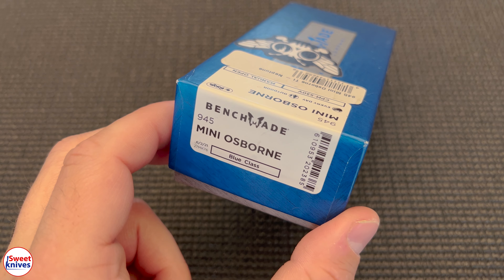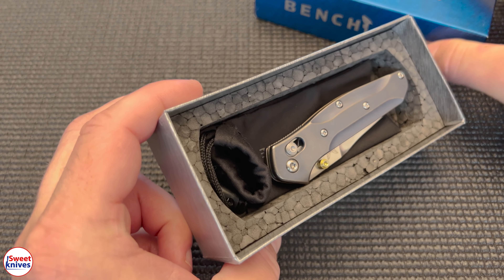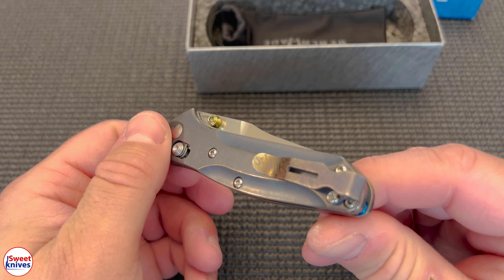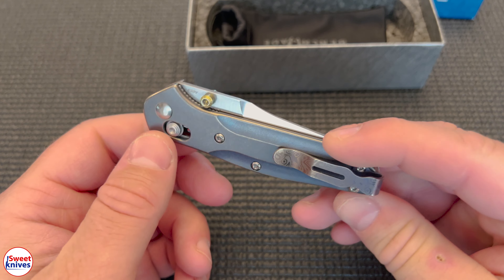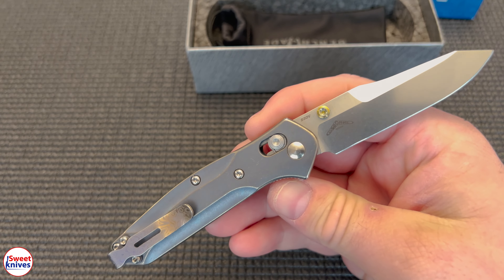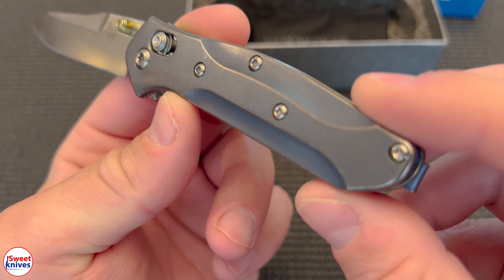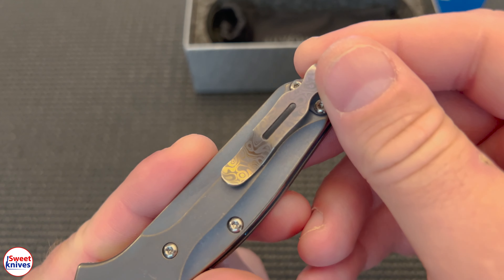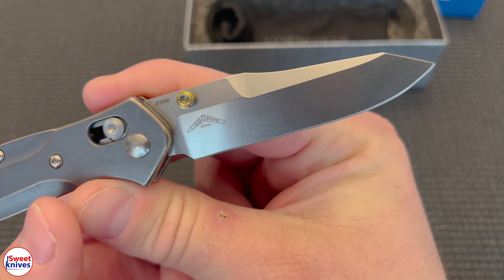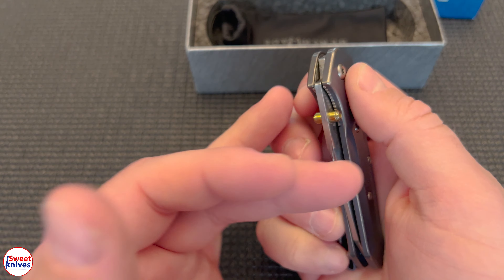Hey YouTube, Sweet Knives here. I've got another cool knife to show you — this is a 945 Mini Osborne sent in to the channel. It's been highly customized, and I really like what was done to it. It's got titanium handles, and check that out — a titanium Damascus-type deep carry clip. It's also got gold thumb studs and blue barrel spacers.